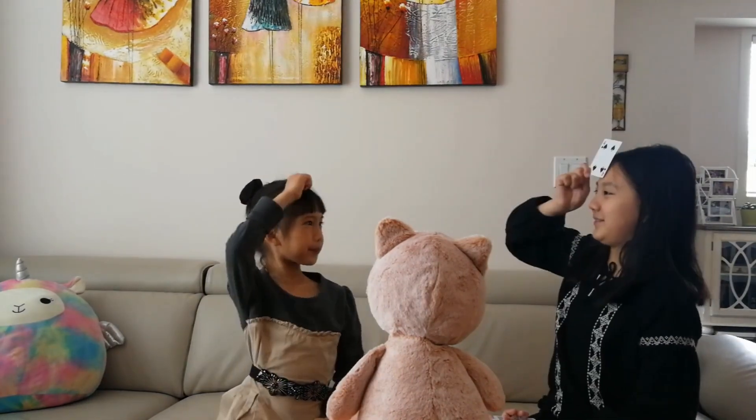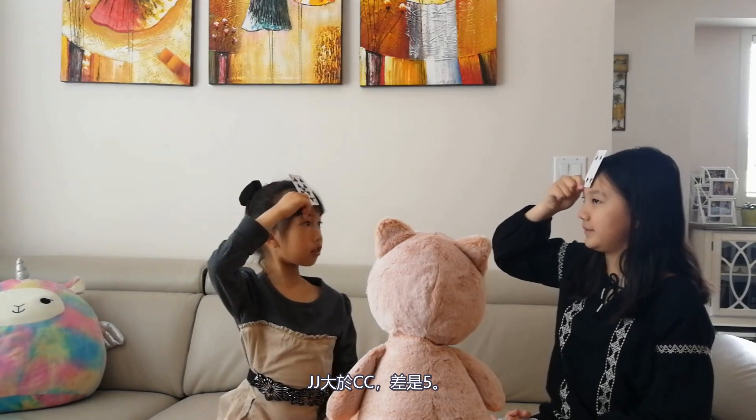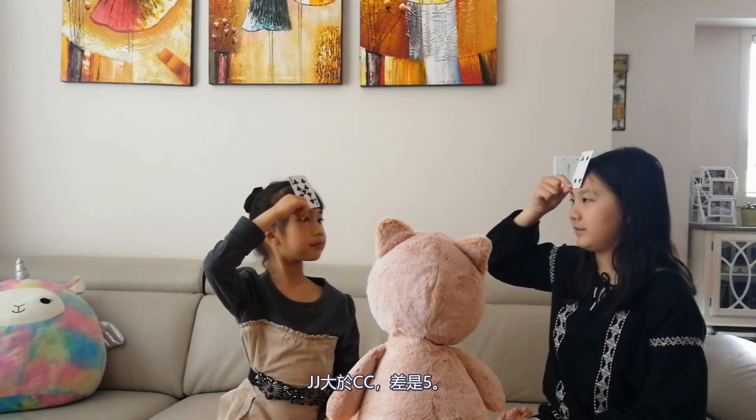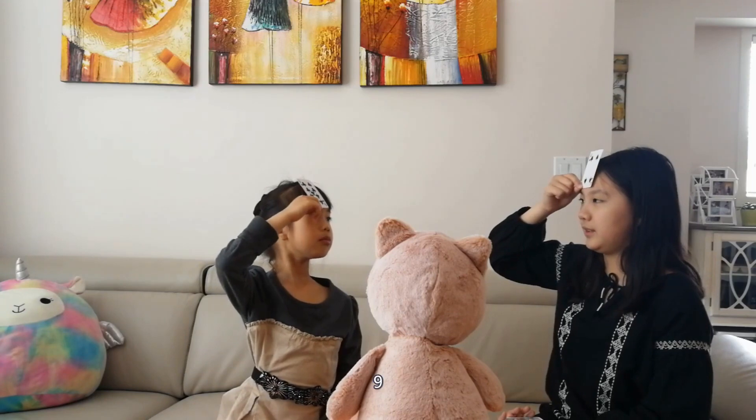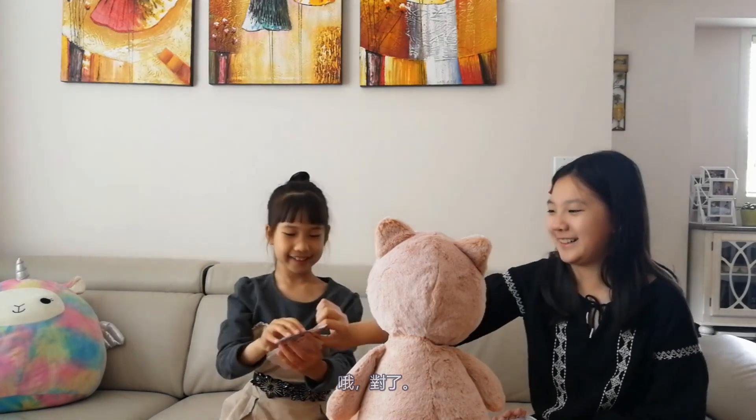Face Up! JJ is greater. The difference is five. Nine! You are right. It's your card.